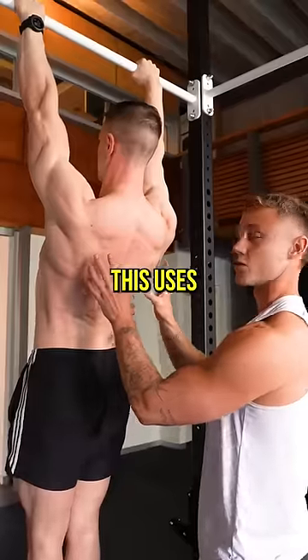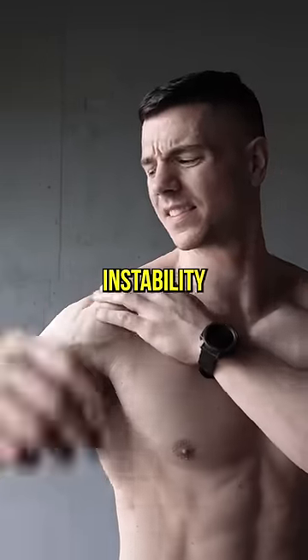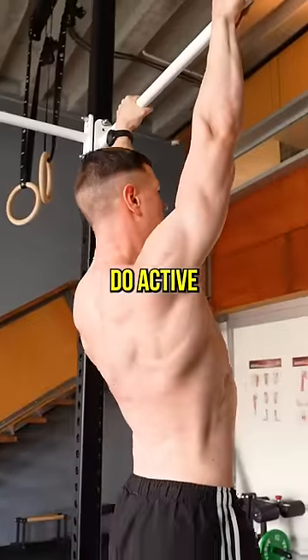The active hang is engaged. This uses muscle tension to build straight arm scapular strength. If you have shoulder pain, instability, dislocations or weakness, do active hangs.